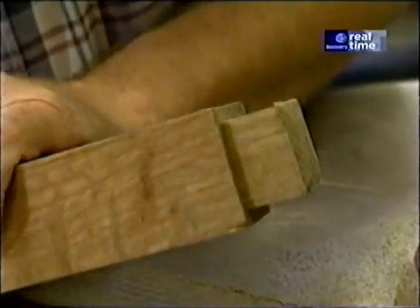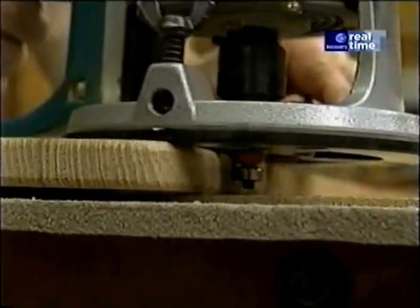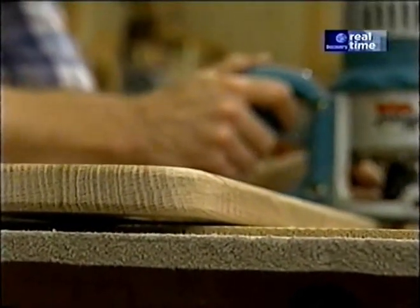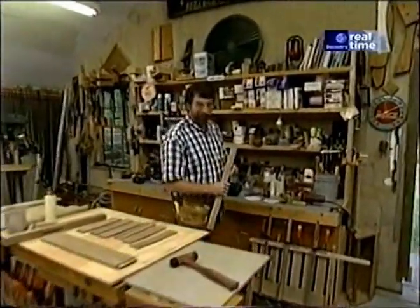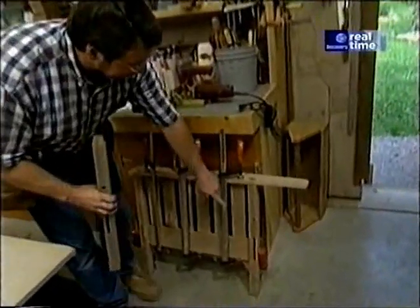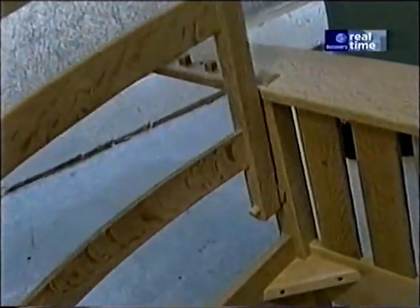Then I'll break everything apart, round the edges of the legs and the stretchers just as I did with these slats, and I'll also round over the edges of the armrest itself. A little bit of sanding, and then I'll be ready to glue it up. I want to stay just above the line a little bit. To ease the edges of my armrest, I'm using just a portion of a quarter-inch radius round-over bit.